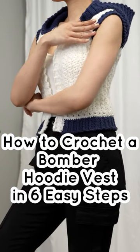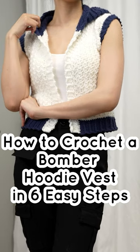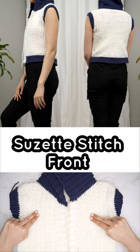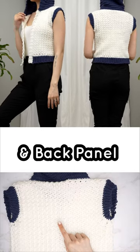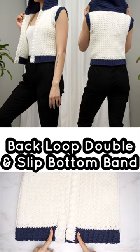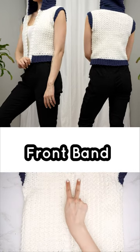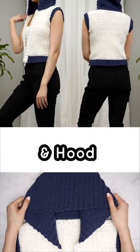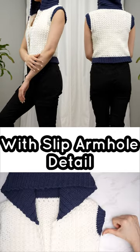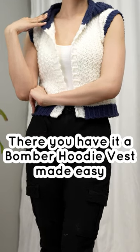How to crochet a bomber hoodie vest in six easy steps: Suzette stitch, front and back panel, back loop double and slip, bottom band, front band, and hood with slip armhole detail. There you have it — a bomber hoodie vest made easy.